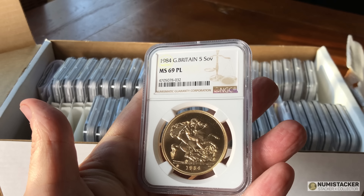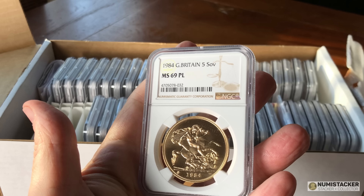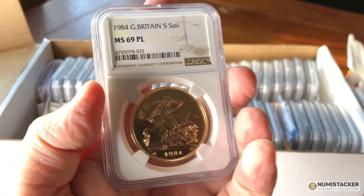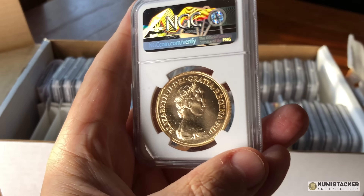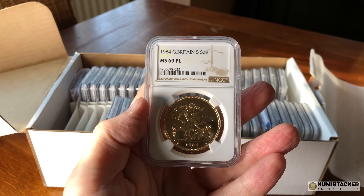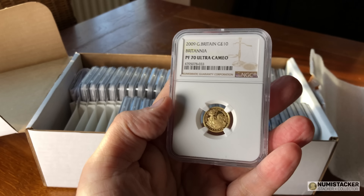The 1984 five sovereign is a brilliant uncirculated version of the five sovereign piece, or five pound piece — 1.18 ounces of gold. These seem to be consistently popular in 69 or 70, old or new. There's a lot of collectors with a preference for these big chunky five sovereign gold pieces, and you can probably understand why.